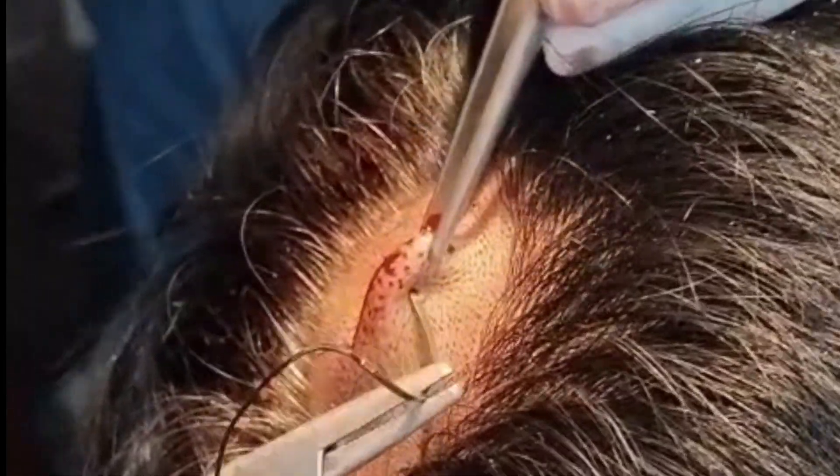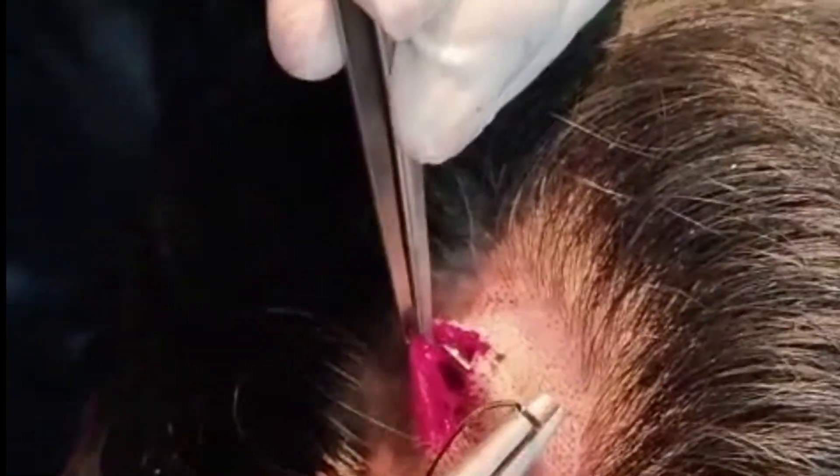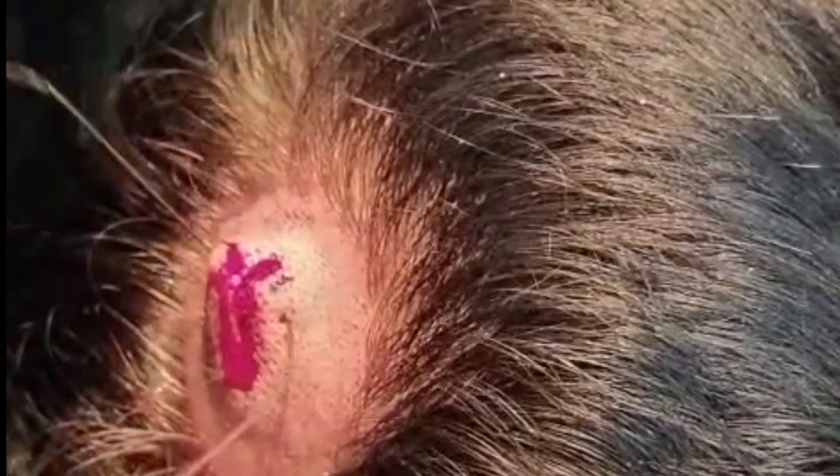I used suture to close the incision site carefully, ensuring proper wound approximation and promoting optimal healing. I then used a sterile sponge to gently clean the wound and applied a proper dressing.